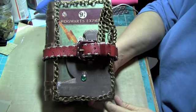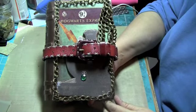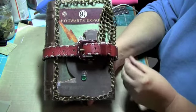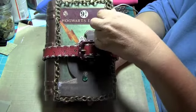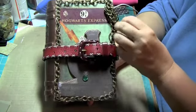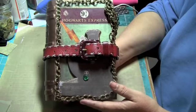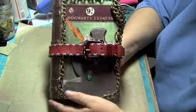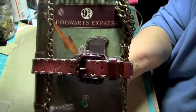Hi, this is Deanna at Furnace Frills and I wanted to show you a mini that I just finished. My grandson started school and he loves Harry Potter, so I decided to make him a Harry Potter book for Christmas. And as you can see, it's Hogwarts Express.